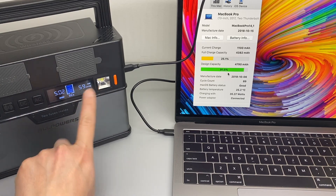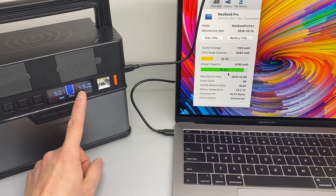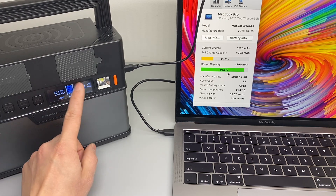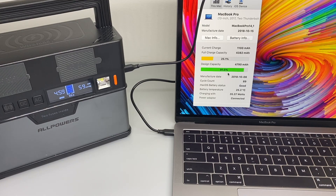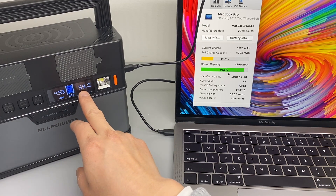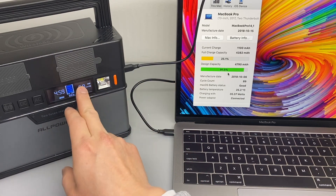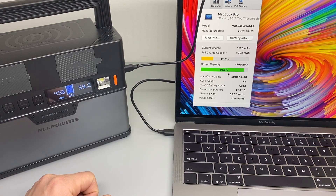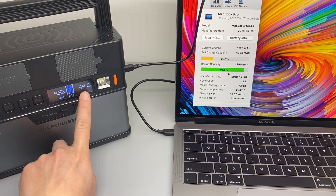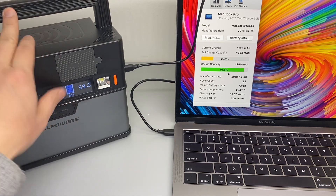One thing I would improve for this unit is that there's only one display for input and output voltage. I wish there were two separate displays. For example, with the solar panel charging at 30 watts input, if the iPad takes 10 watts, it's only showing 20 watts or zero watts if the draw is more than the input. We're seeing 59 watts now, and it will take 4 hours and 58 minutes for the power to run out.